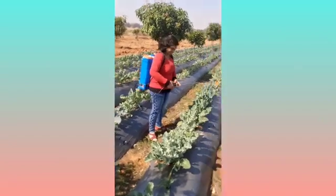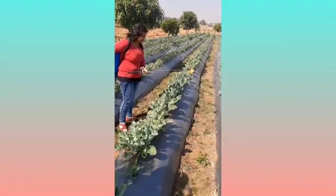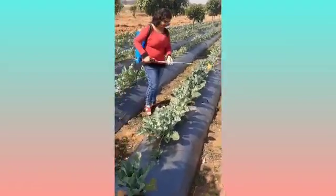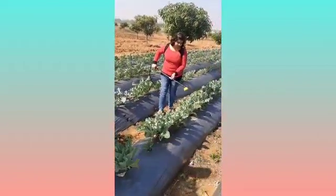It was fun doing small activities in the field. The amazing part was that the farmers were so cooperative that they taught me and allowed me to do things in their fields.